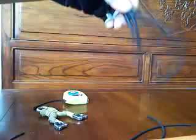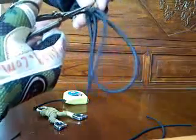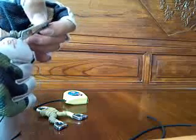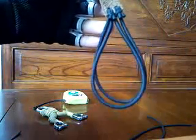Well done. We have finished half of our draw. Cut off the left part. Take a look — we have finished half of our draw.